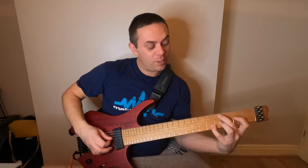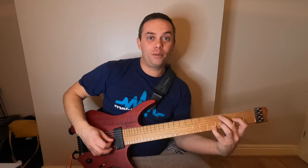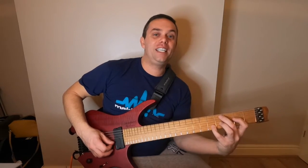Then we're going to play 2D, which is E, which is the root. Then we're going to play 4G, which is B, which is the perfect fifth. Then we're going to play 5B, which is E, which is the root.